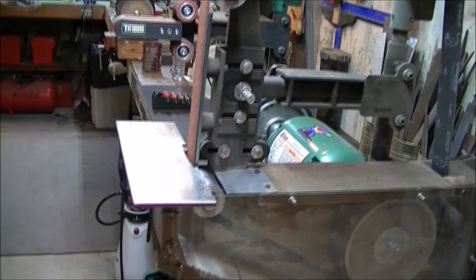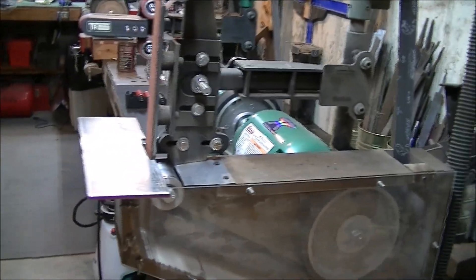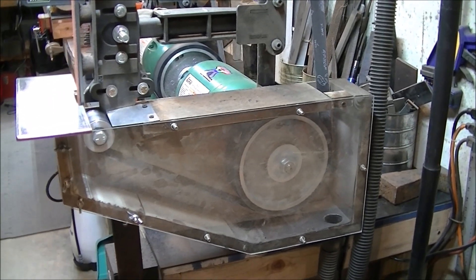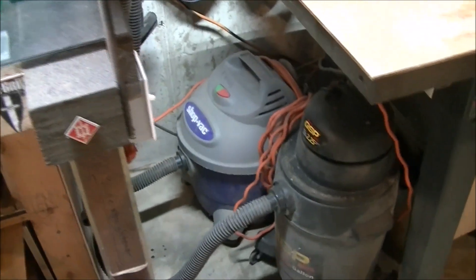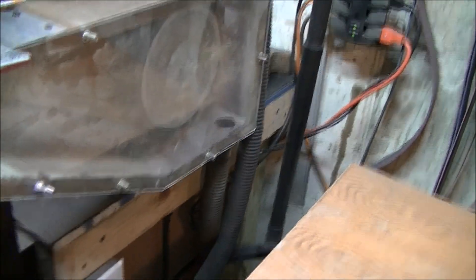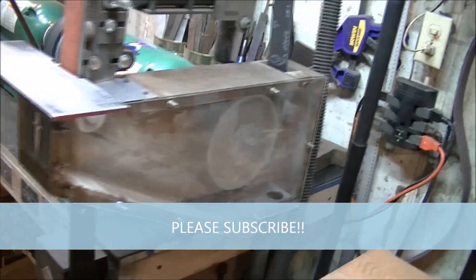It'll suck up 90 to 95% of all the dust this thing generates — mainly when you're doing handles or scales with G10, Micarta, or especially bone. Using the sander on bone makes a big fog in here; it's unhealthy to breathe. I always have my mask on, but it just gets all over everything. This setup will keep the yuck off you. I use it even when I do my knife making, and down in my shop I've got the vacuum about half full of water, so any sparks that go down through everything will land directly in the water. I always check it if I'm doing a lot of knife making. That's my little upgrade — it really keeps down the dust in the shop.